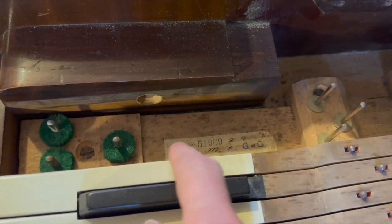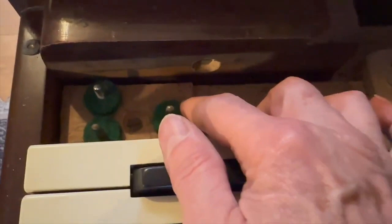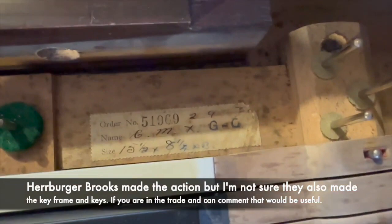I've checked underneath the keys and there are no signs of moth, which is encouraging, because they love to attack these key felts. Unless the piano has been restored before — and I think this might actually be new felt, which I'll show why later. Here we have what I think is a Herberger Brooks order number and a date there, 29 and that looks like 30-something, which helps us date the piano.